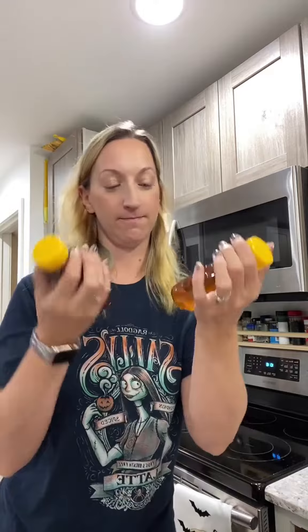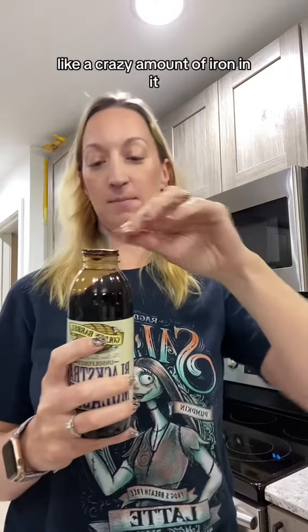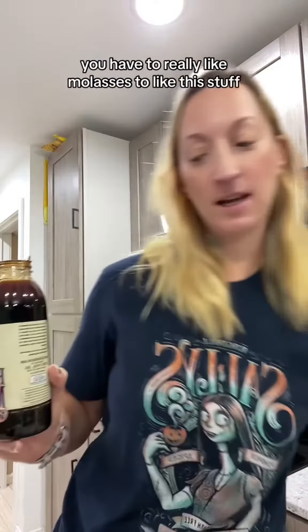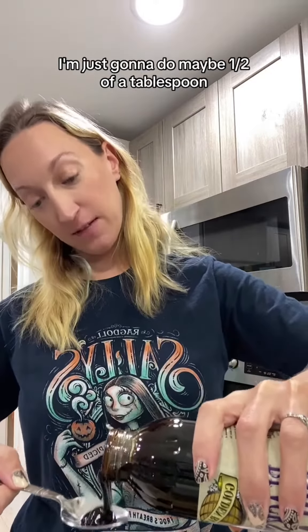Two kinds of honey — let's do the light today. This is just for a little bit of sweetness. Blackstrap molasses. This stuff has a crazy amount of iron in it, which is why I bought it. You have to really like molasses to like this stuff. I'm just gonna do maybe a half a tablespoon.